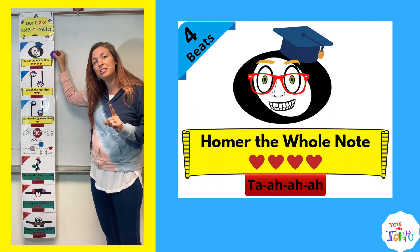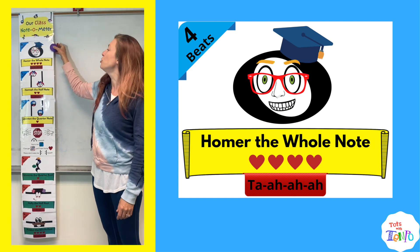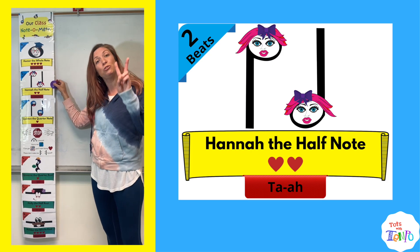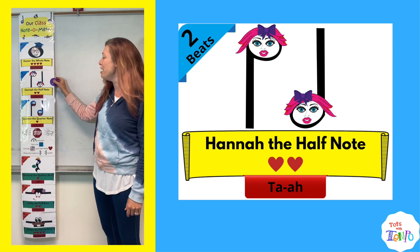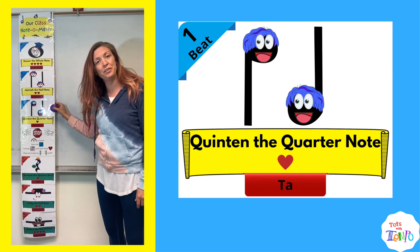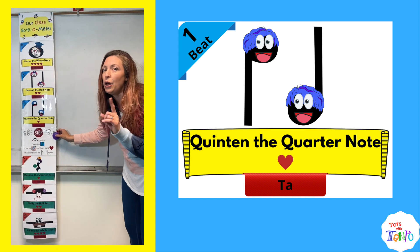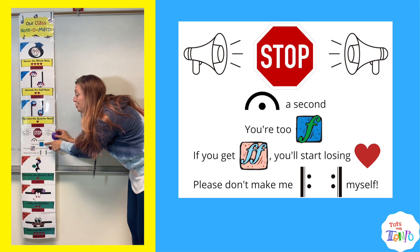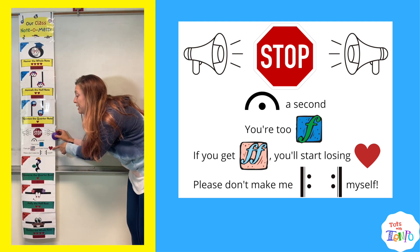Every time you have to speak to them about some negative behaviors, they go down a level on the Note-O-Meter. We go down from Homer the whole note to Hannah the half note, only earning them two beats for the day. If we keep having those negative behaviors, we go down to Quentin the quarter note. This level gives them a warning — uh-oh, it says stop. You're too loud; if you get very loud, you'll start losing beats.